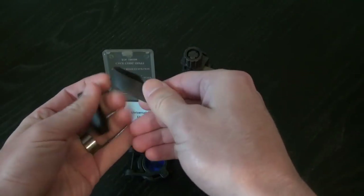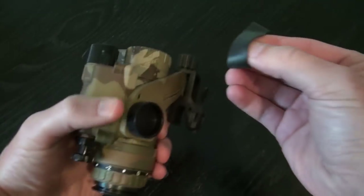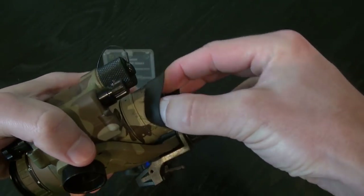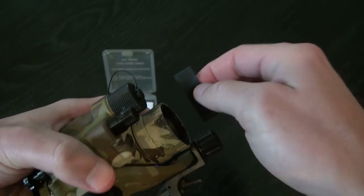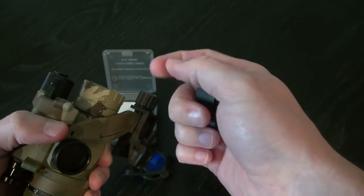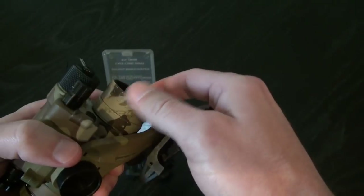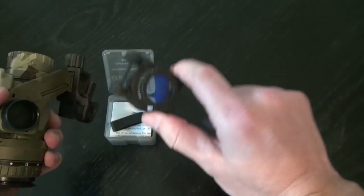These rubber rings are optional, but if you decide to use them, they go onto the objective and stay there when stretched tightly. What that does is give you a little more friction and better grip so that you have less to worry about with this thing popping off.